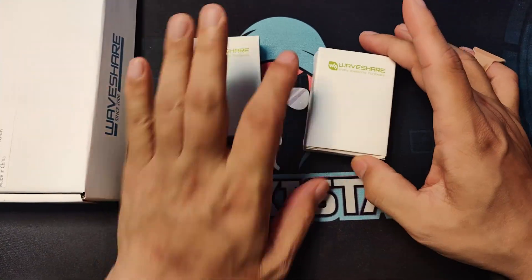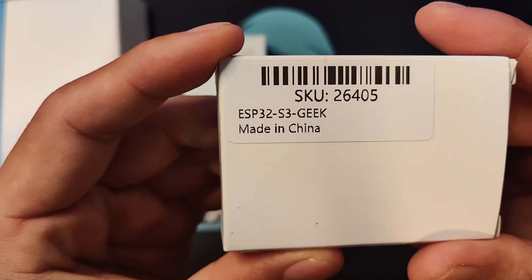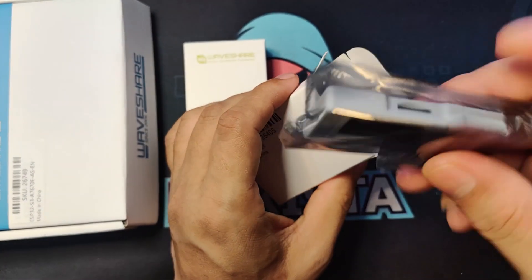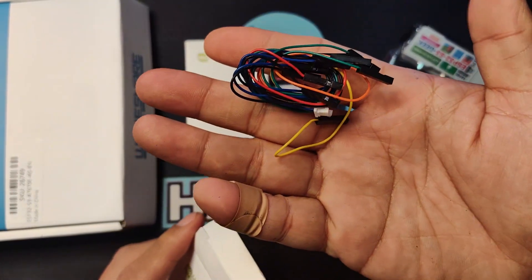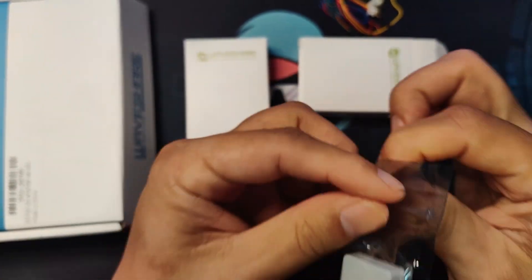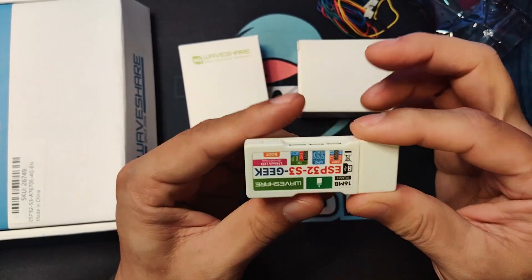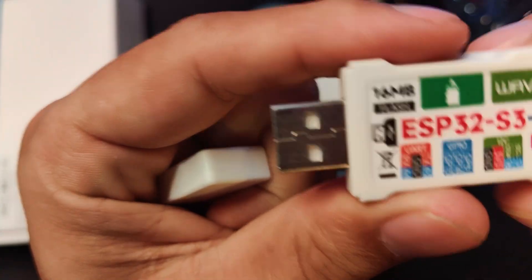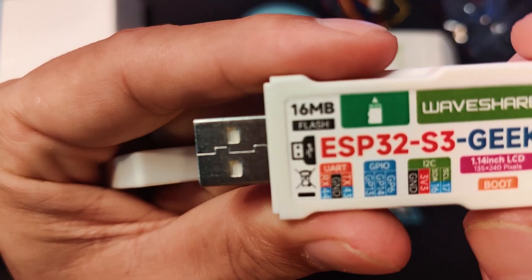Let's take a look at the first one. This one is the ESP32-S3 Geek. So let's open it up. You have the actual unit and some cables and connector pins. This is like a Lilygo T-Deculus 3 that I've been showing on my channel. As you can see, it has a UART, GPIO, and an I2C interface.